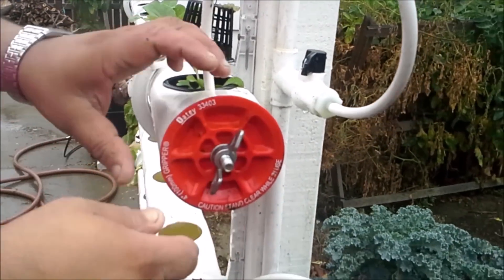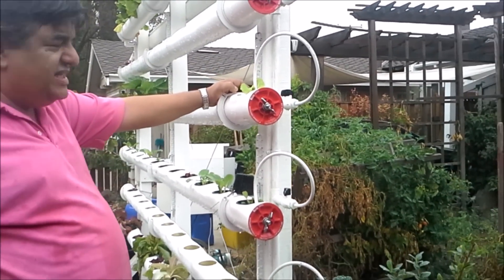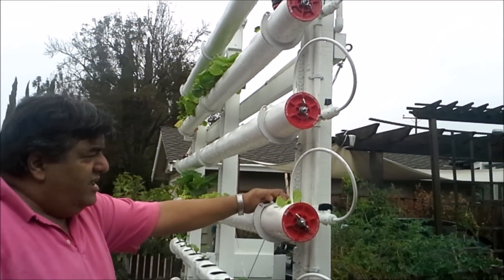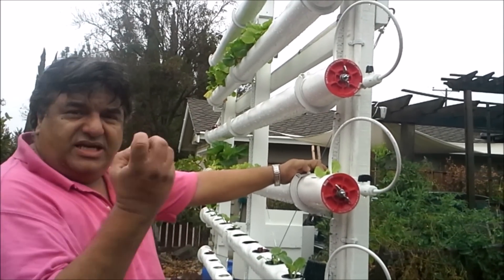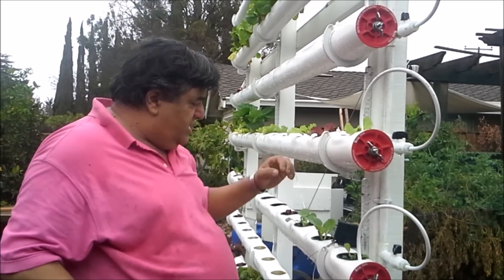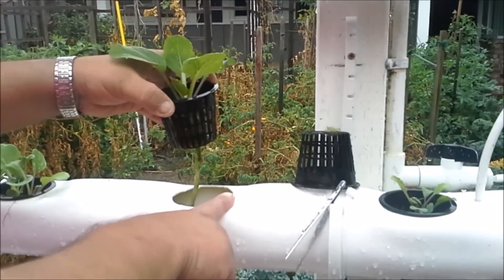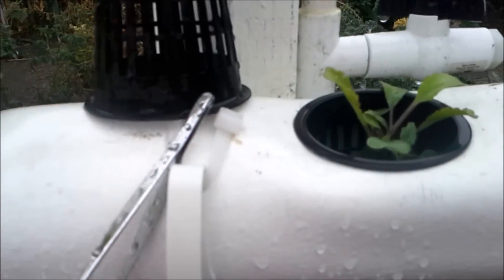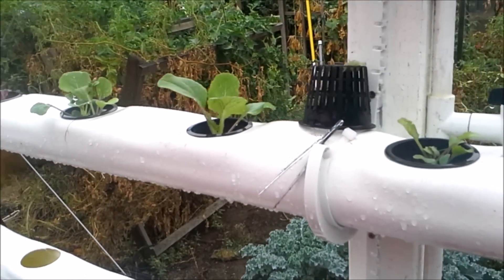Each one of these pipes is called thin-wall 4-inch PVC. You can get schedule 40 or even thinner, but they're expensive, whereas thin wall is perfect for this purpose — it doesn't have as much compression strength but it works well here. If you look from this end you'll see that each one has a dip. I used a heat gun and pressed it to make sure each pipe sits flat so the baskets sit flat — I'll show that in another video.